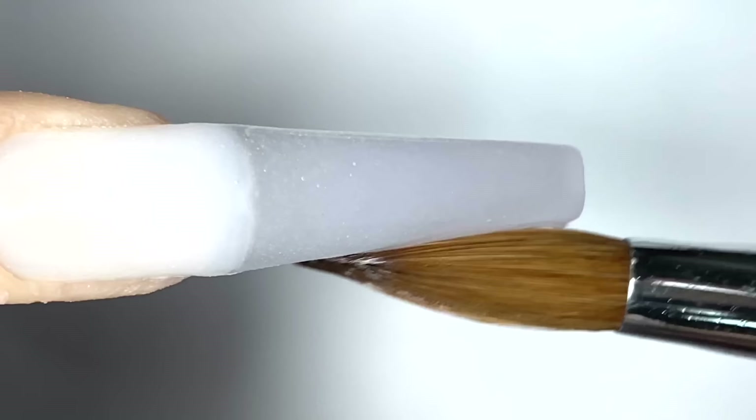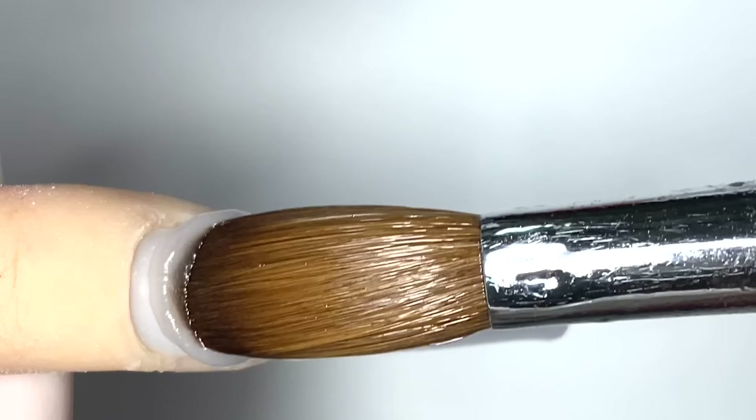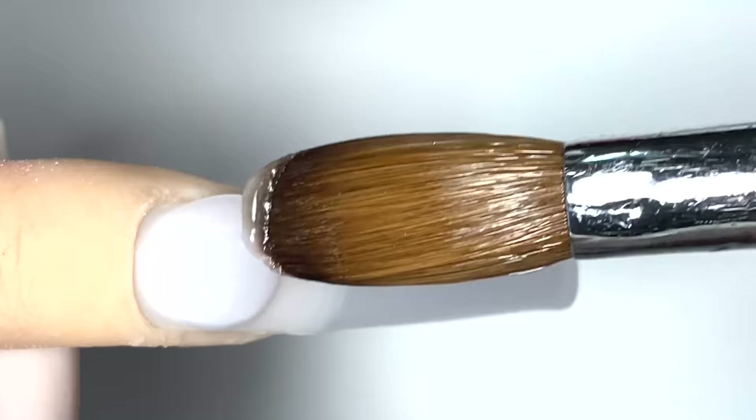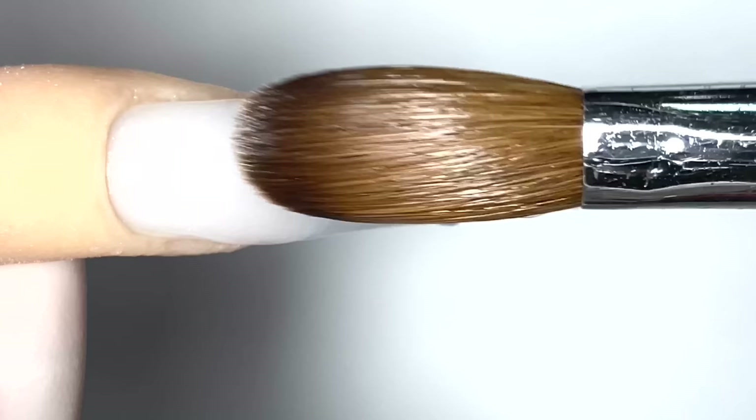Now that's done, we're going to go in with a second bead of the same color, which is clear. I'm going to place it right there, drag it down just a bit like that, and then I clean my brush, dip it in a little bit of monomer. Then I'm going to go in and let that flush into the cuticles, and I'm going to press and pull it all the way down to the tip again.